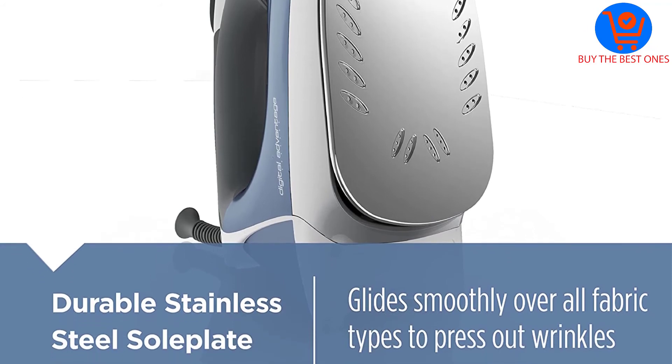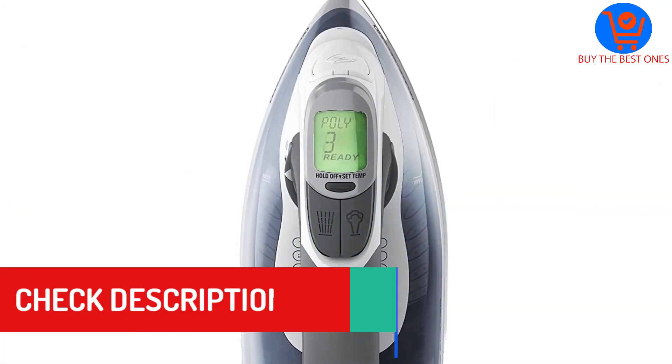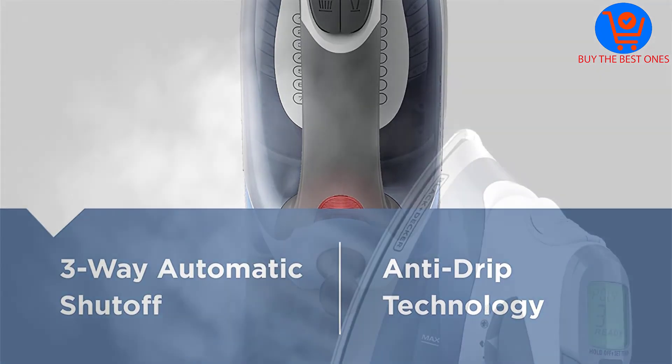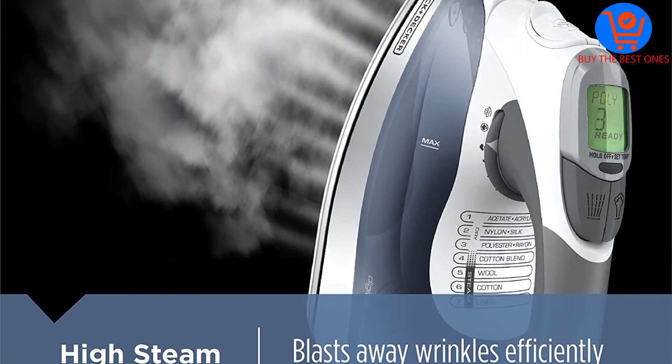The Black+Decker D2530 also prevents drips and watermarks. This iron heats up quickly and conserves heat with the help of the stainless steel soleplate. This model is just one of the cleverest ever put to the market by Black and Decker in their variety of ironing items.